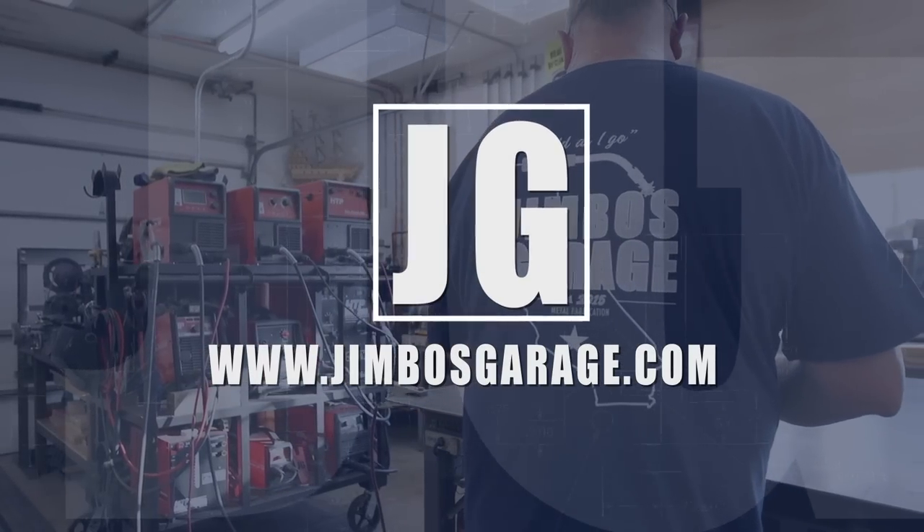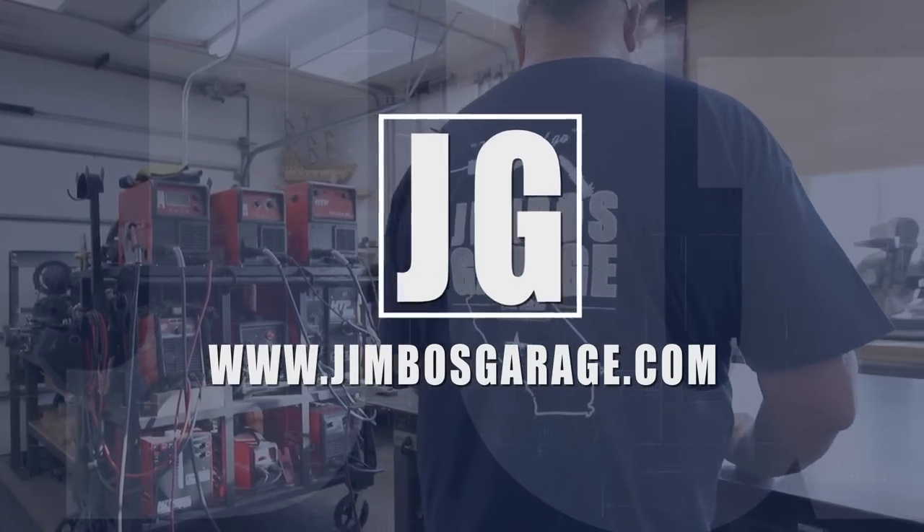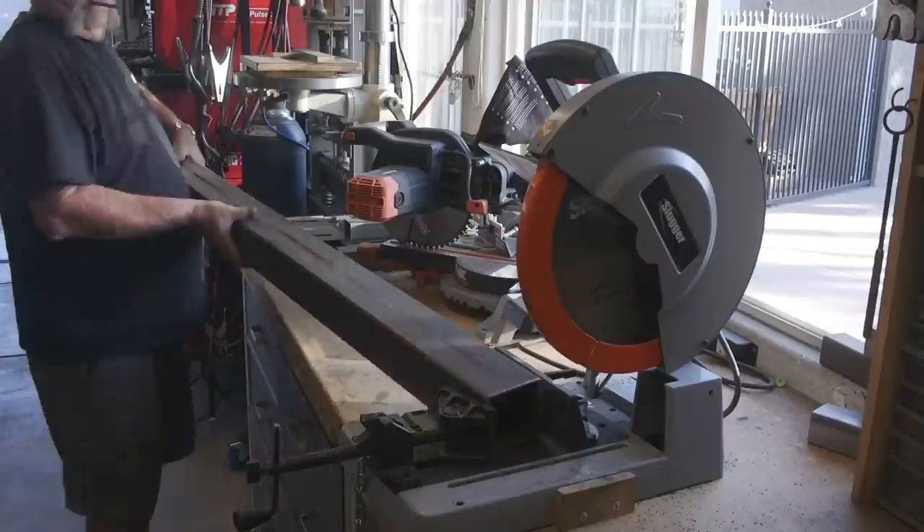Welcome to Jimbo's Garage! Today I've got a great video for you - we're going to be building a combination wood and metal coffee table, about 40 inches square and about 16 inches tall. You might call it commercial industrial, hardcore, heavy-duty - any or all of the above. Let's just hope I don't need a crane to get it out of the shop when I'm done. Let's get started!